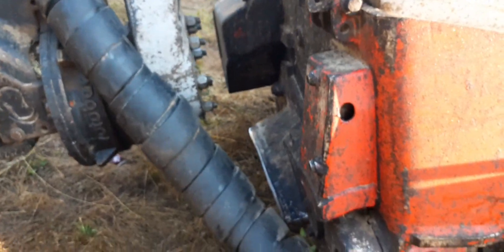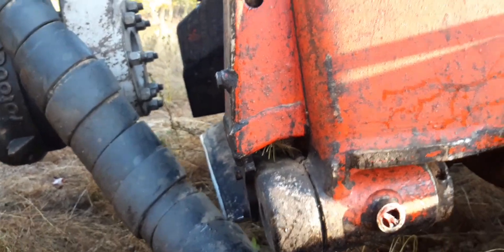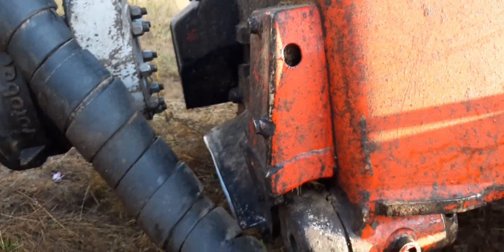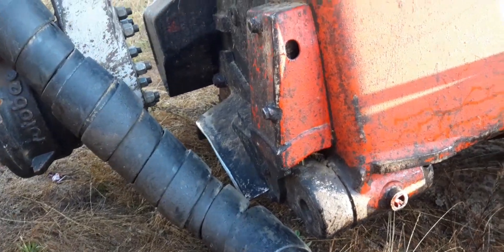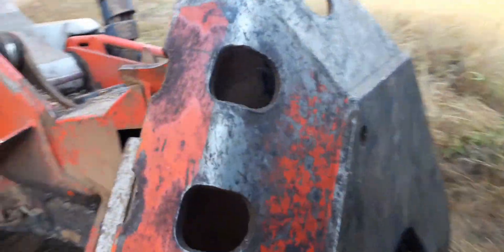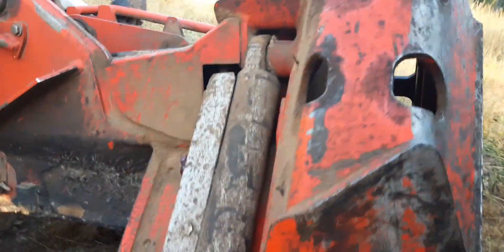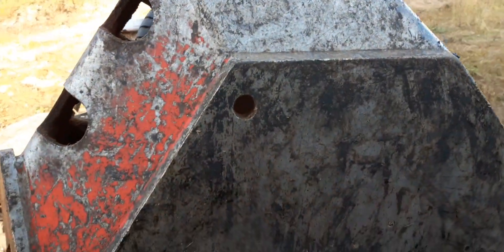Got a couple zerks behind in that little hole there, and underneath the bottom of it there's a little hydraulic cylinder in there that attaches to the floating knife. The access hole for this cylinder, for the top of it, is right here in the buzzsaw shroud.